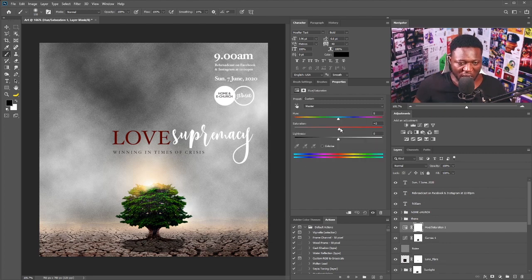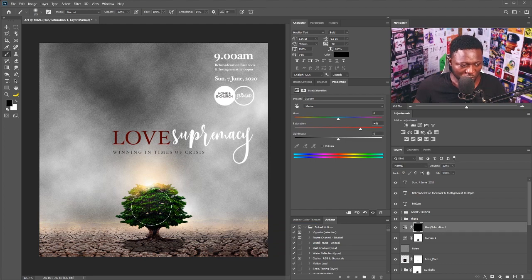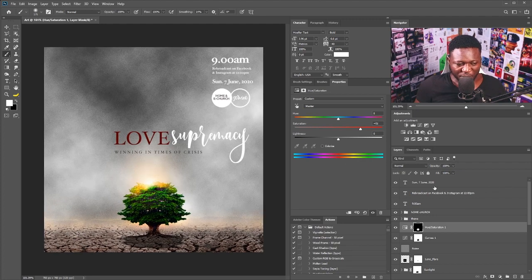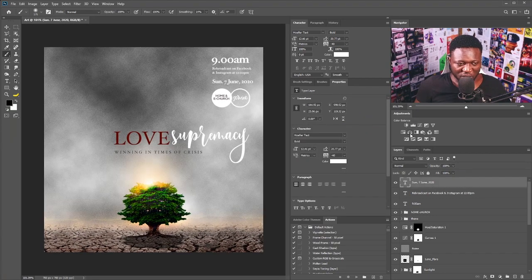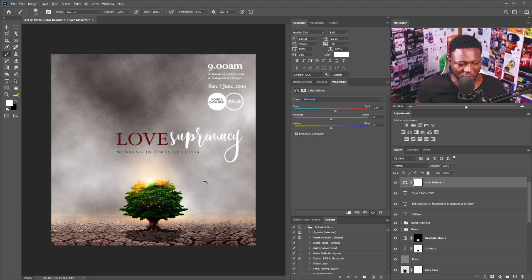I'll go to a Hue/Saturation adjustment and dial up the saturation, then hit Ctrl+I on my keyboard to invert the mask, select the Brush tool, switch to white, and brush the tree to reveal the saturation boost. I'm thinking of adding red, so I'll call up Color Balance and on the midtones I'll push the red up to about this point.